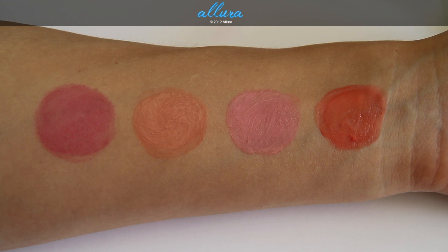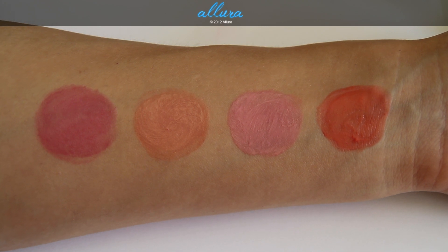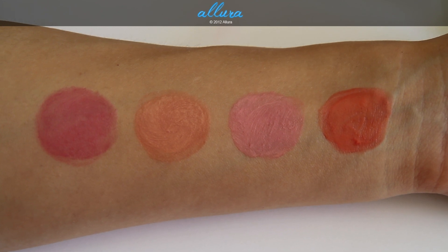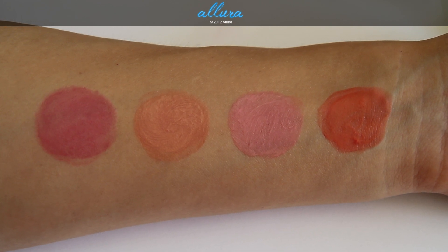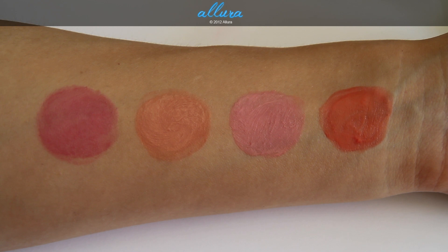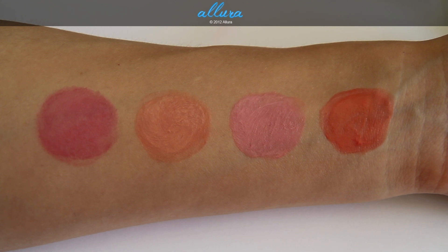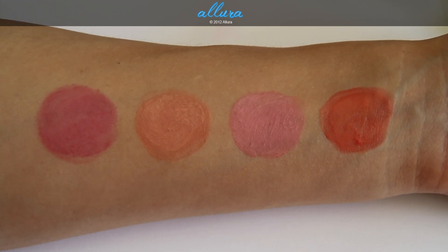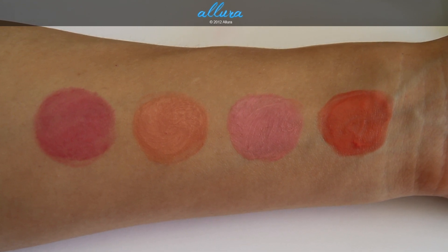These colors are intensely pigmented. They don't leave an opaque finish — they leave a lot of translucence to the skin, which gives a more natural finish, but simultaneously they give very strong pigmentation. They go on very smoothly and have a gel-like formula. Something like Benefit's Benetint has a thinner formula than this, so it's a little thicker than that, but certainly not as thick as a cream. They blend into the skin nicely, and these swatches are shown with two layers applied.